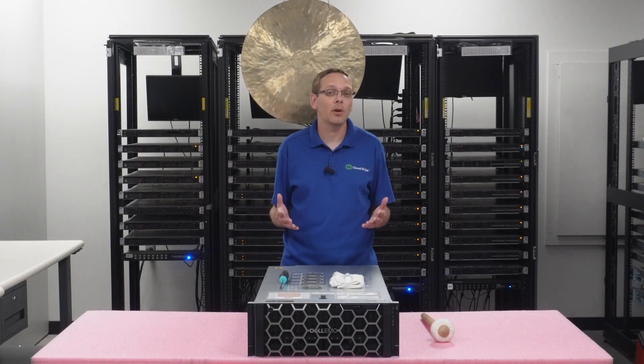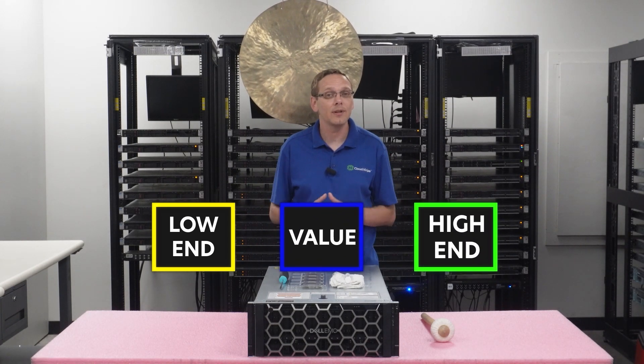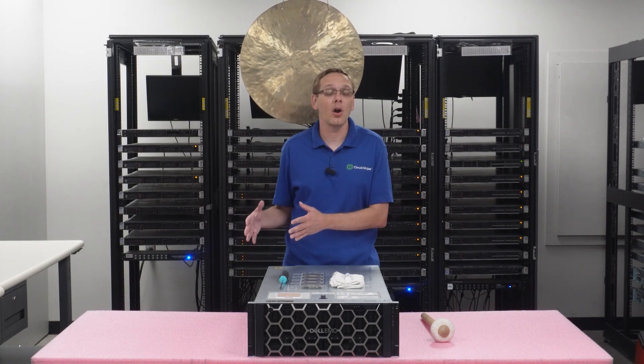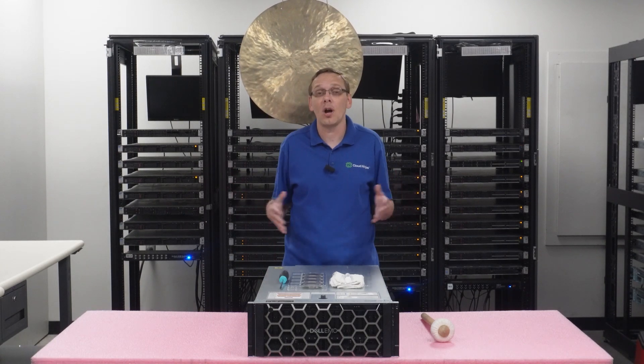People ask all the time what processors we recommend, and really it depends on your application. We've broken it down into three different categories: low-end procs for budget-friendly applications, value procs that are a great sweet spot — good processors that won't break the bank — and high-end procs that are really what you're going to be using a lot in these machines, because you're going to want the best processors for a beefy machine like this.